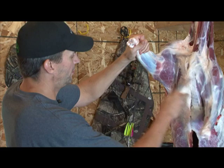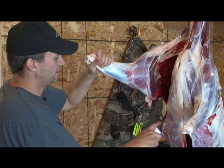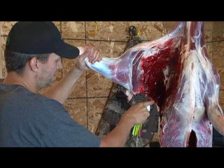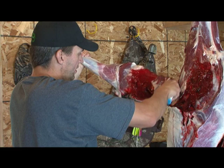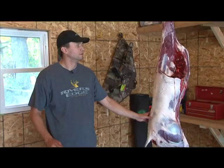First thing you do is remove the shoulders. The shoulders come off relatively easily — spread them apart and make an incision underneath the shoulder. As you can see, this deer was hit right behind the shoulder and there are quite a few blood clots. But there's still a lot of good meat there, so stick with it. You want to separate that shoulder all the way up, getting all the way around the scapula or the shoulder blade.